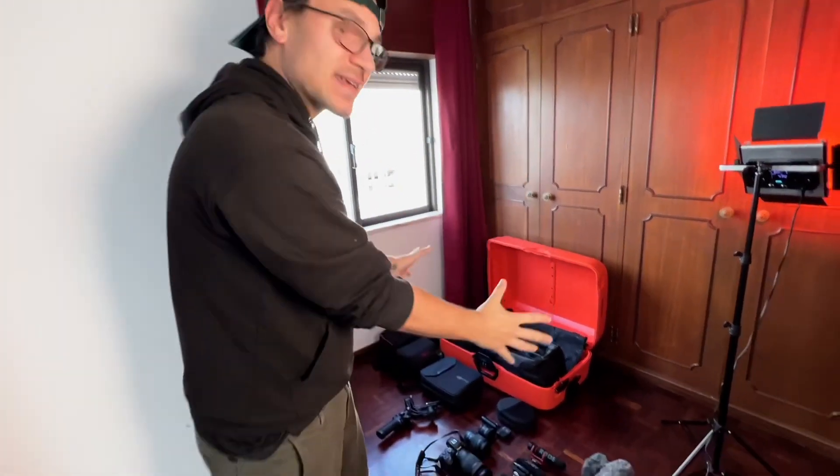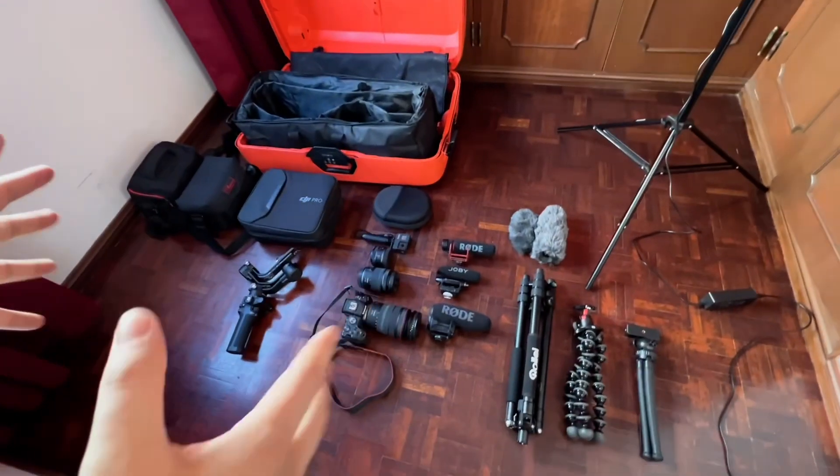In today's video, I will show you my camera equipment — my camera bag of 2023. I split this video into two parts. Number one is my main camera equipment, which is considered my filmmaking equipment. But number two will be my iPad-only setup, used as travel nomad equipment.